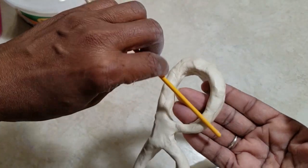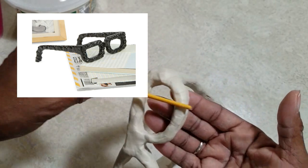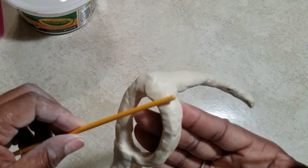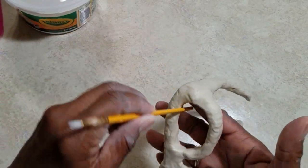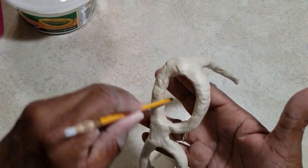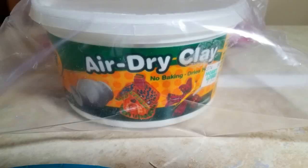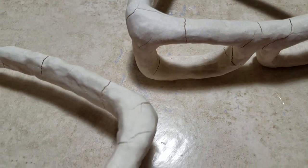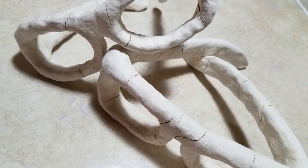I know you guys are getting awfully relaxed just watching this — can you imagine doing it yourself? It is so relaxing. To keep your clay or Play-Doh from drying out, store it in a Ziploc bag. Don't freak out — the clay will also crack, but we have a solution for that as well.